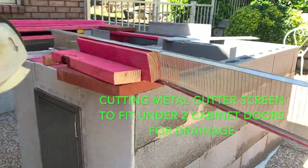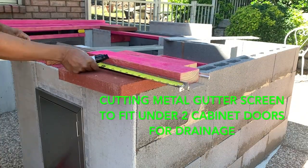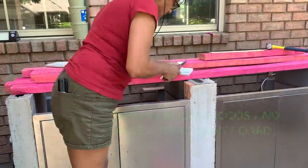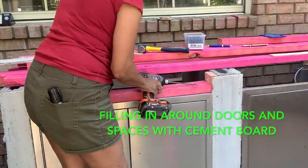The cabinet doors on the wall side needed a space underneath because there's a drain, so I used gutter screen and cut that to fit underneath the door so that water could drain through that area.